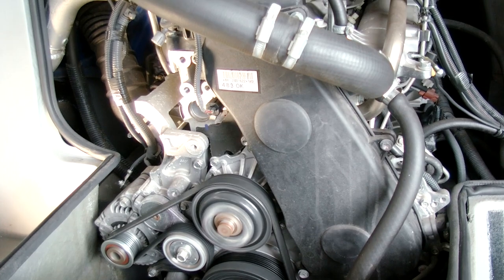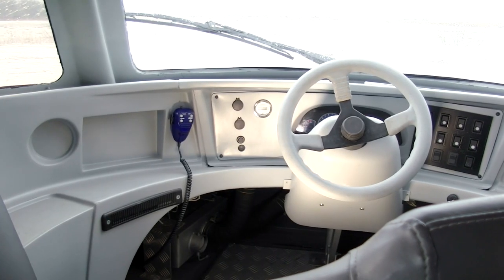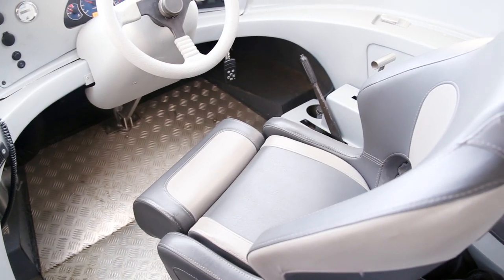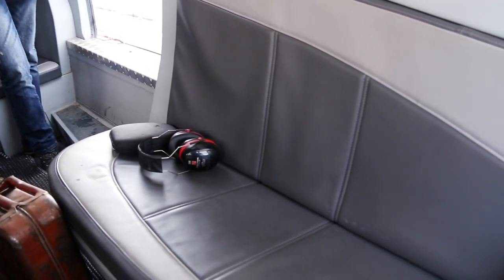The engine is quite powerful and very reliable – a diesel Toyota, 180 HP. The access to the engine is directly from the cabin, which is a useful feature for any serious ATV. The interior is simple, nothing special, but the driver seat looks like one from a spaceship to my mind.